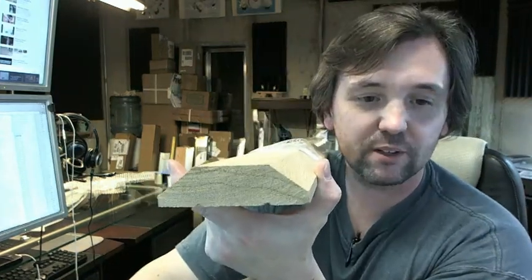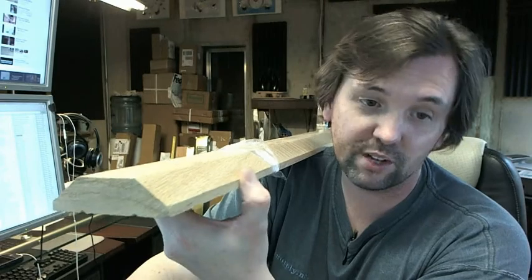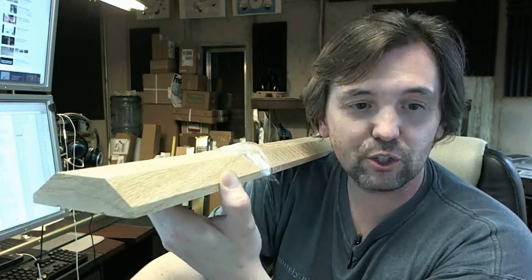If you have any questions on the Pemko 219 Oak 36-inch or 72-inch residential threshold, or any other Pemko product, please feel free to reach out to us. Thank you.